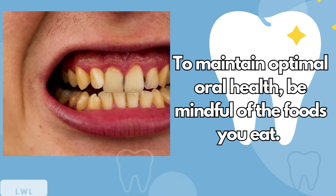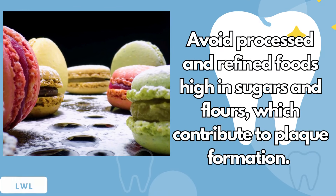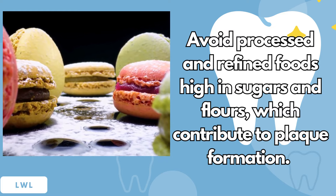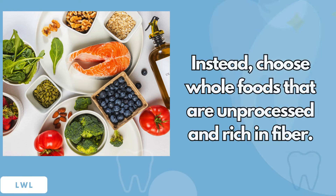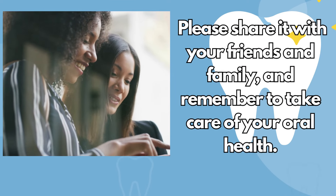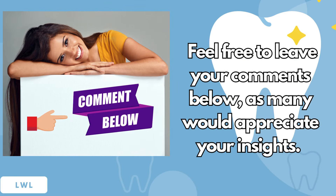To maintain optimal oral health, be mindful of the foods you eat. Avoid processed and refined foods high in sugars and flours, which contribute to plaque formation. Instead, choose whole foods that are unprocessed and rich in fiber. Please share this information with your friends and family, and remember to take care of your oral health. Feel free to leave your comments below, as many would appreciate your insights.